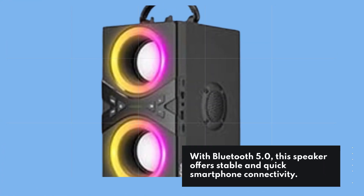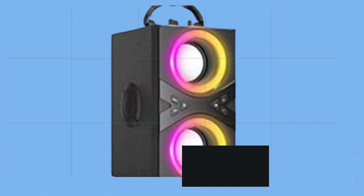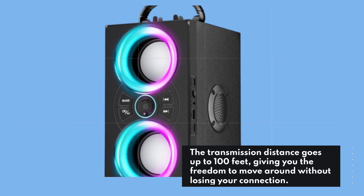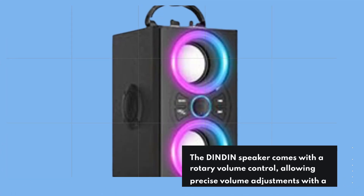With Bluetooth 5.0, this speaker offers stable and quick smartphone connectivity. You can enjoy music from various sources, including your smartphone, via AUX, USB, and TF card compatibility. The transmission distance goes up to 100 feet, giving you the freedom to move around without losing your connection.